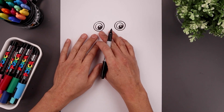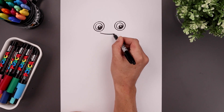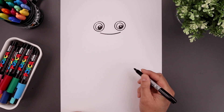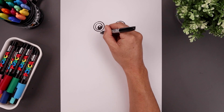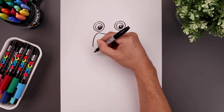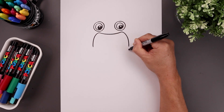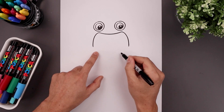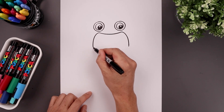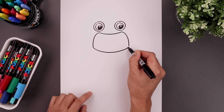Now let's move down and draw the top edge of the mouth. I'm going to start directly underneath the left eye, curving this down in the middle and then back up. Let's round out the top corners of the mouth — come around, out, and then down. Let's close off the bottom with a curve: start on the left, bring this down in the middle, and then back up towards the right.